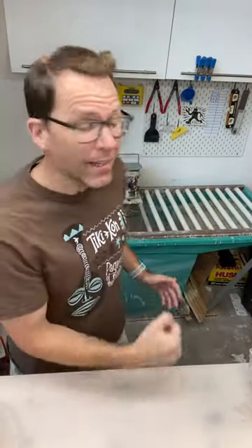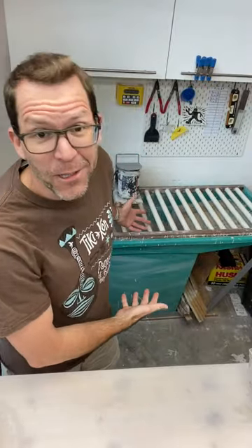Hey! It is Tiki Technical Tuesday, and behind me we have a nearly empty slip tank. So it's time for you and me to make some slip.